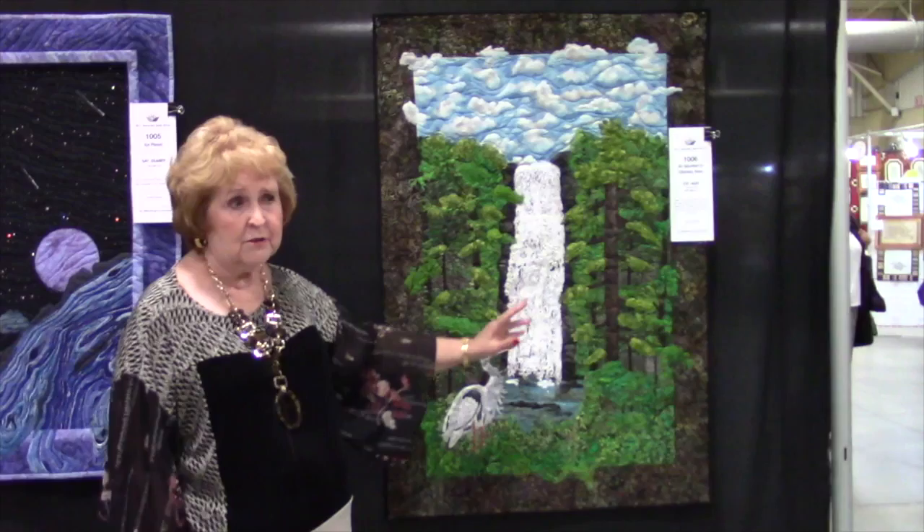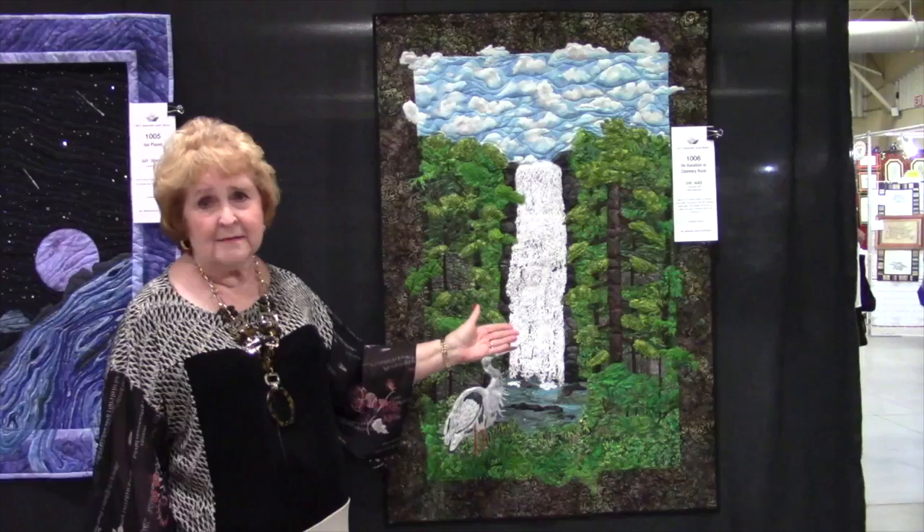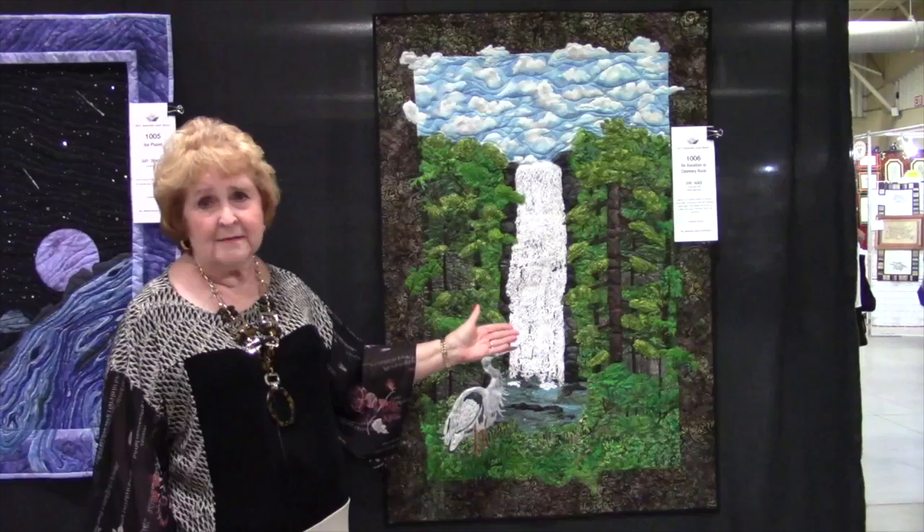I guess the message to get to you the most is: take what you have and use it to do something you never thought you would ever use it for — something fun and easy that you can do. This is thread painting, and that is something that I've taught for many many years. It's fun.